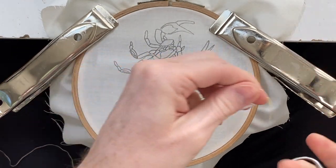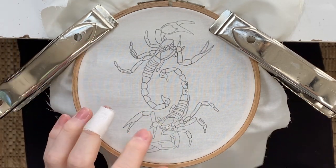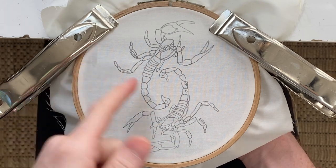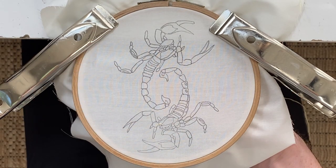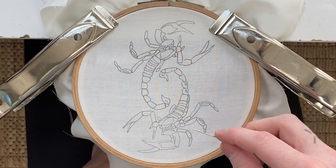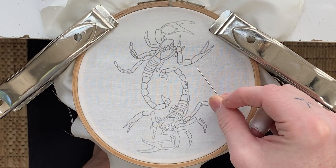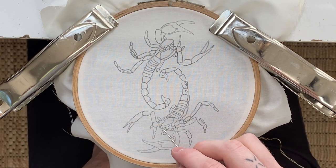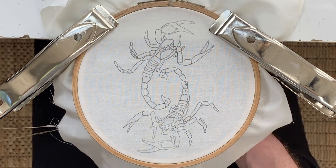Thread your needle. Before you start, I would decide where you want each color to go before you actually start embroidering. I prefer to embroider one color at a time rather than doing each piece in a different color. I feel like it's more time efficient, but it's up to you.